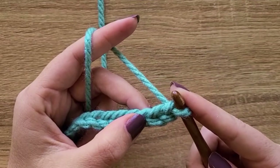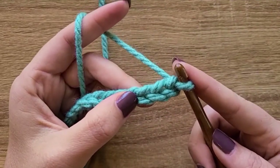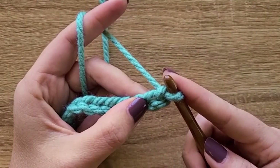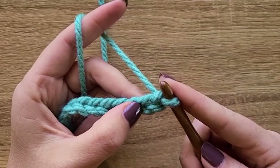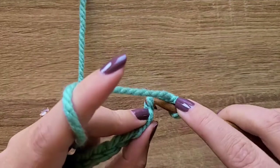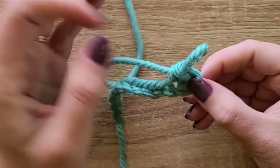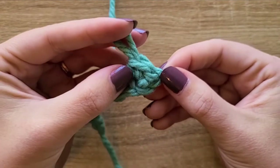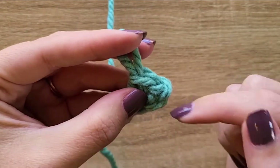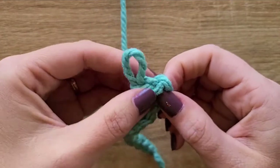To start the first row of the moss stitch, you'll want to skip two chains and single crochet into the third. Normally you'd skip one chain and put a single crochet in the second, but for this stitch we're creating a chain-one space — so we skip two and put a single crochet in the third. Here's our first single crochet and the two chains we skipped basically create a side and a chain-one space.